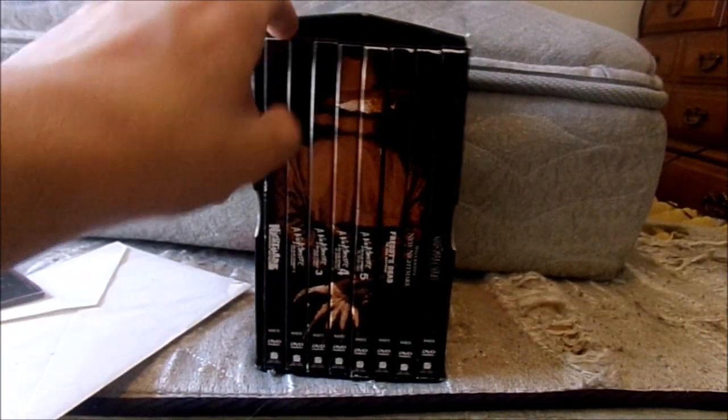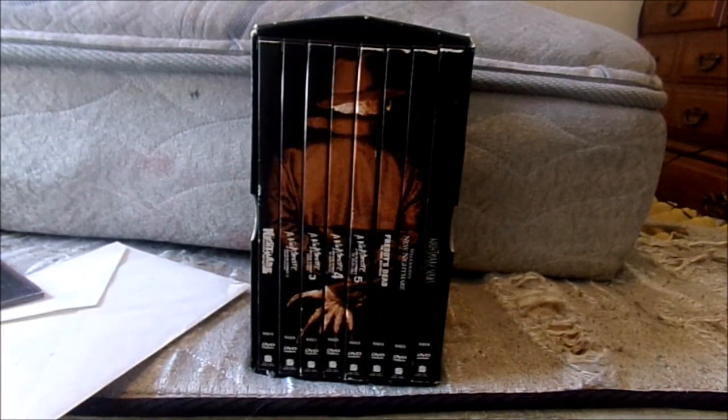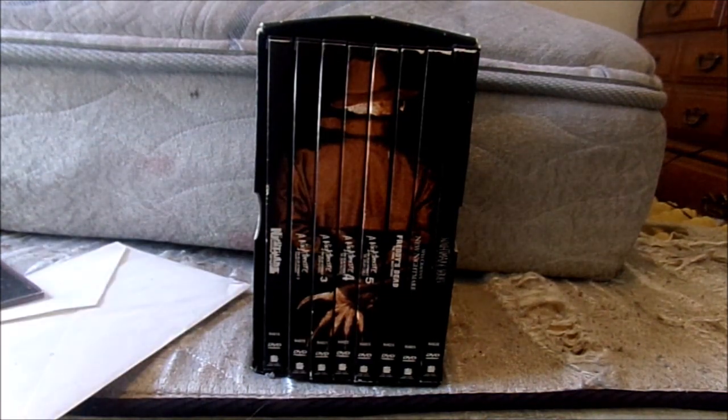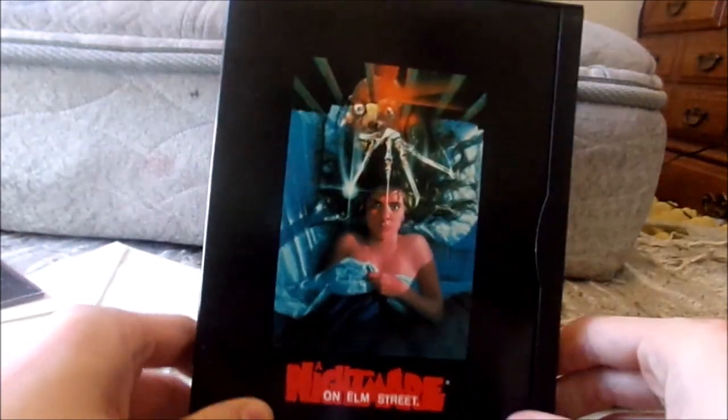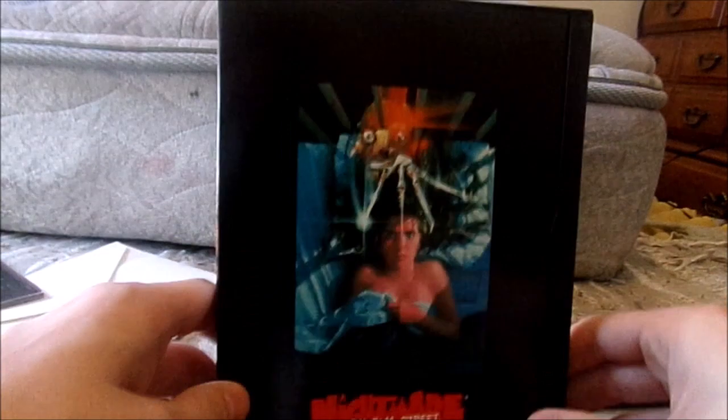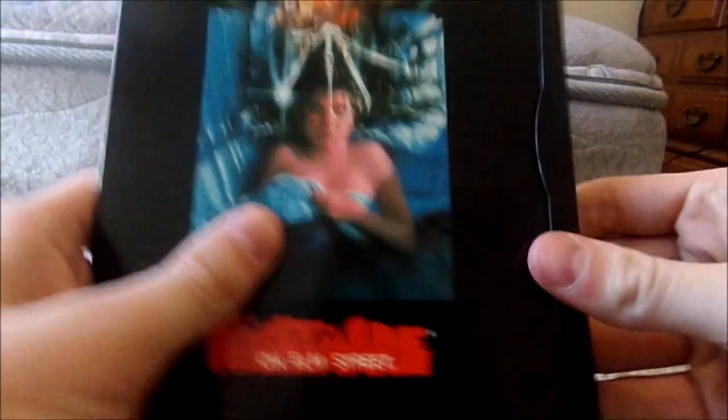What's really cool about these DVDs is that they have the original theatrical poster from when the movies were first released. And back when this set was released in 1999, the only way to get all the Freddy films on DVD was to get this box set — that's a fun piece of trivia. These cases can be kind of hard to close, so I'm not going to spend too much time on each one.